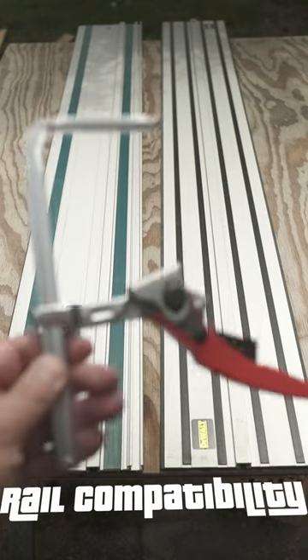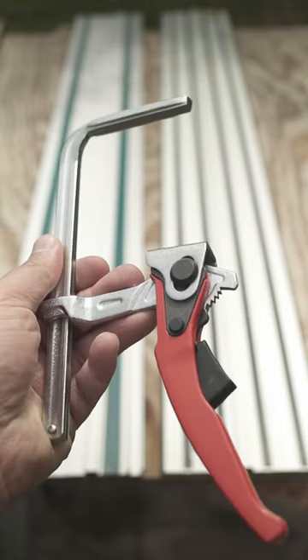Some peeps want to see a side-by-side demo with the cheap table clamps from Q-Work, so let's do it.